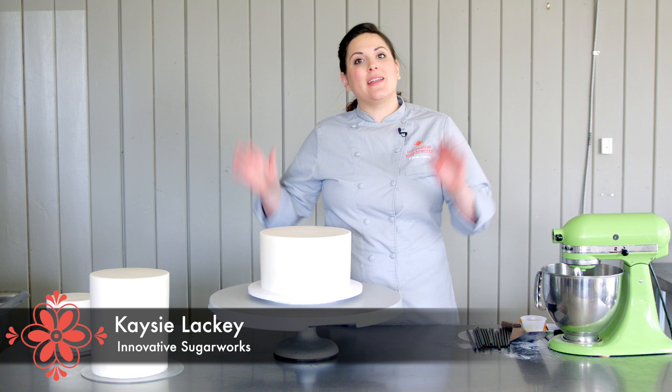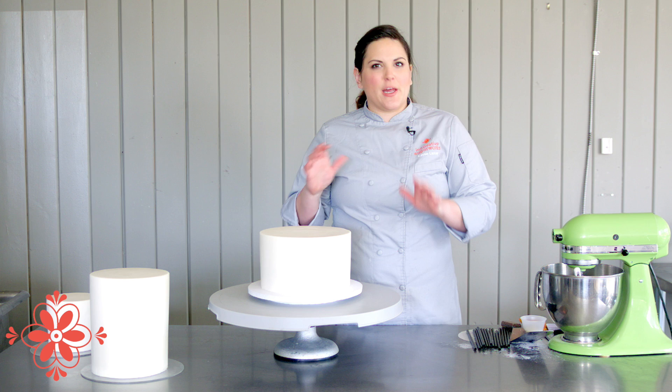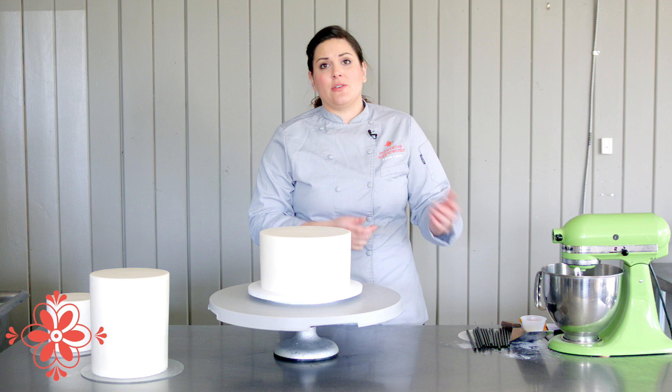Hi, I'm Casey Lackey for Innovative Sugarworks, and in this tutorial I'm going to show you guys how to stack and finish a wedding cake. When it comes to stacking, a lot of people have different theories on what you should and shouldn't use. I personally like using just normal plastic straws — you can get them at McDonald's, or Starbucks straws are actually awesome.